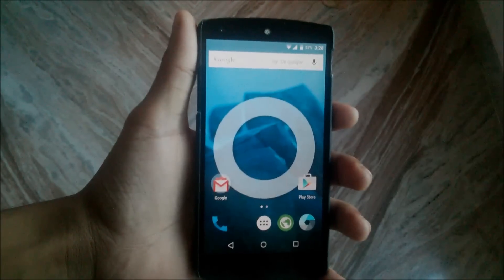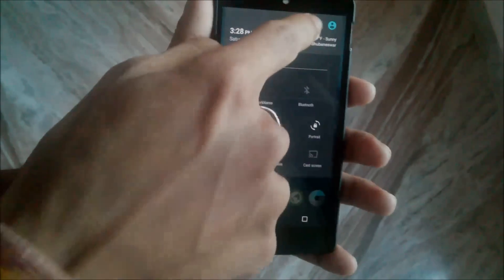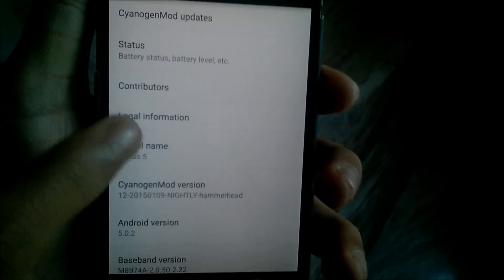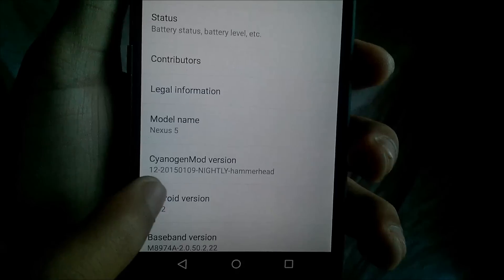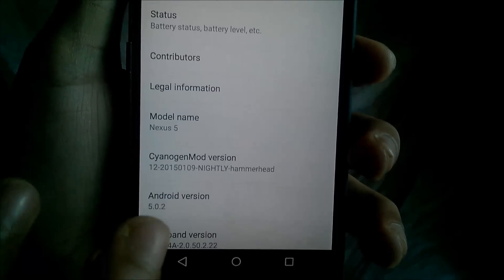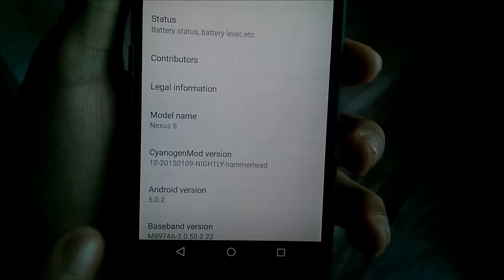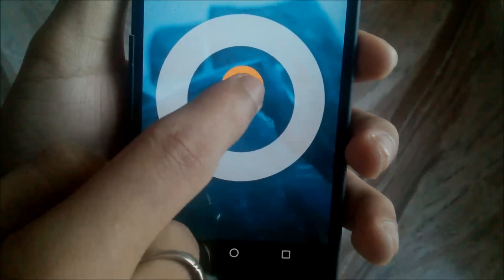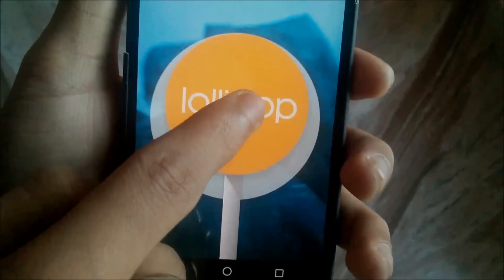Let's take a look at this new CyanogenMod ROM. Just go to the Settings menu and scroll down to the About Phone section. Here you can see it is the latest CyanogenMod ROM for Google Nexus 5. It is official and the Android version is 5.0.2.